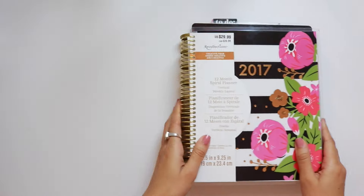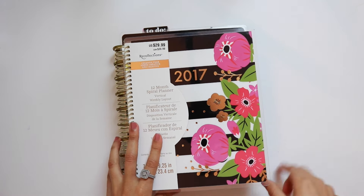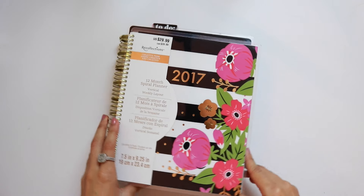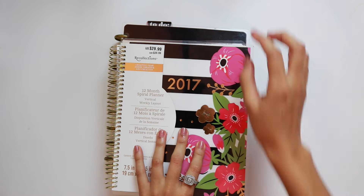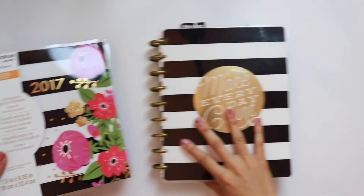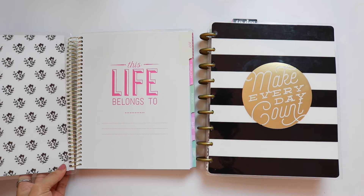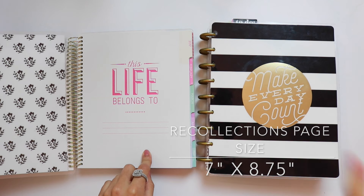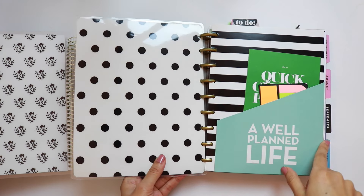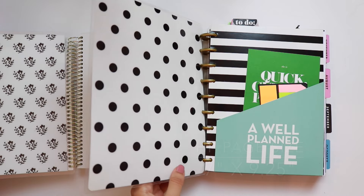In terms of size, the Recollections planner is slightly shorter. They are the exact same width across, but the Recollections planner is about three-quarters of an inch shorter from the top. The pages inside the Recollections planner are about 7 by 8.75 inches, and the pages inside the Happy Planner are 7 inches by 9.5 inches.